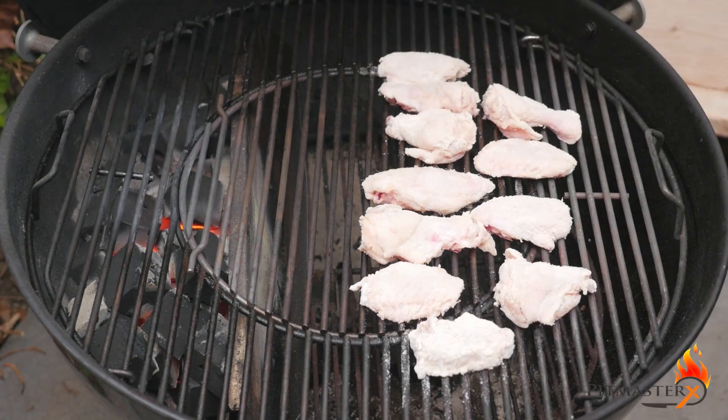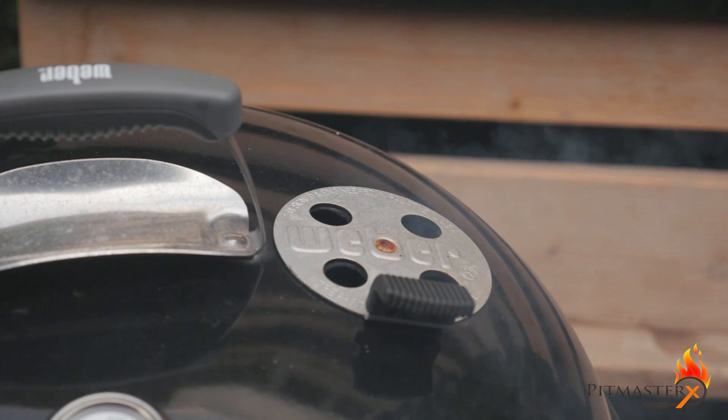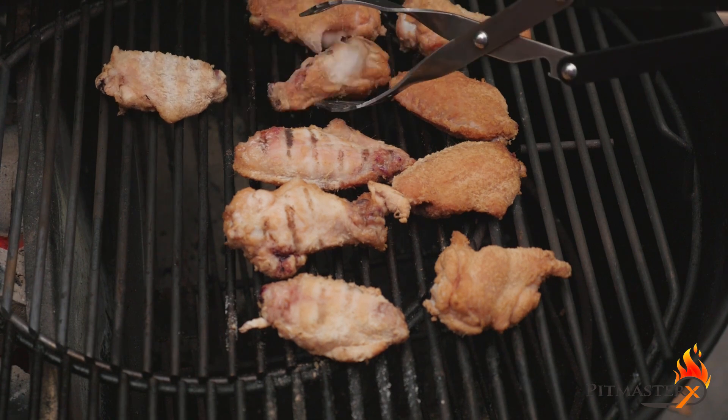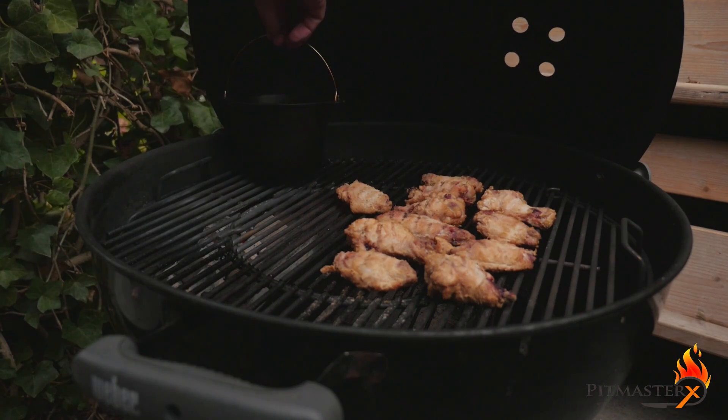Smoke the wings until they have reached a temperature of 75 degrees Celsius or 170 degrees Fahrenheit. Make sure to give them a flip halfway. When the wings are done, it's time to make the hot sauce.